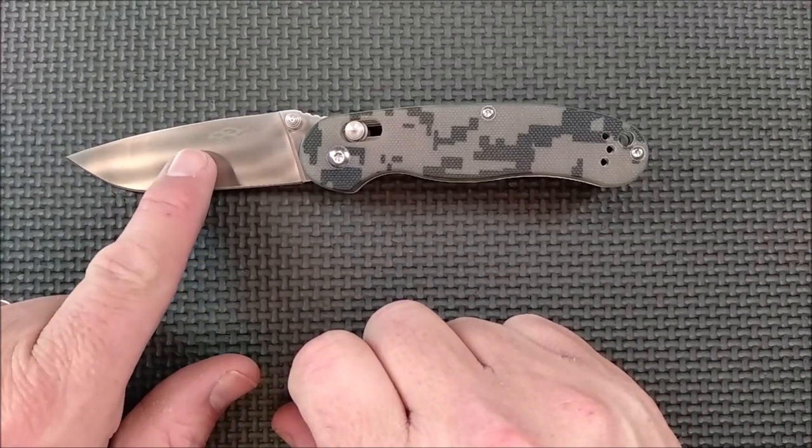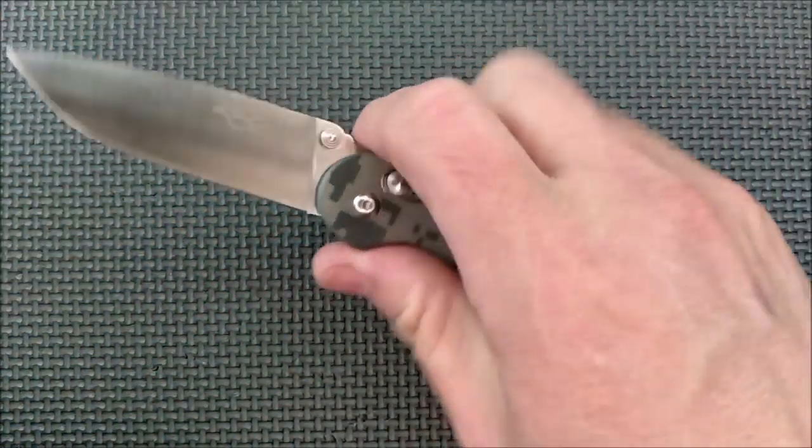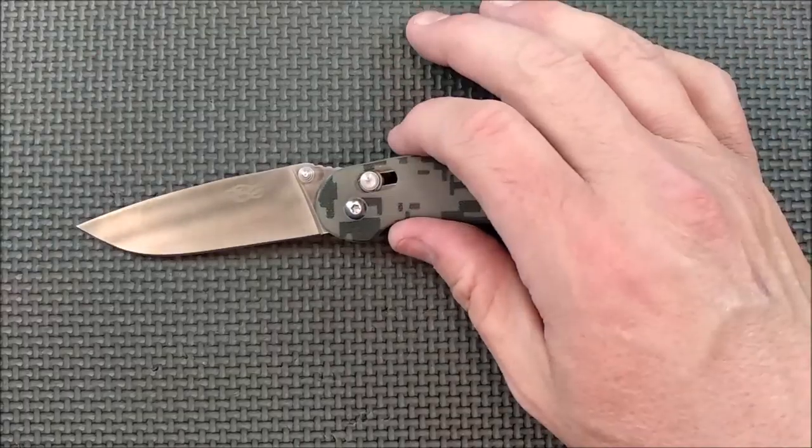If you didn't see my unboxing on the very newest FH81 — their newest D2 steel knife — that thing is cool and I'll be reviewing it soon. It's a very fun kind of knife and quite functional too.